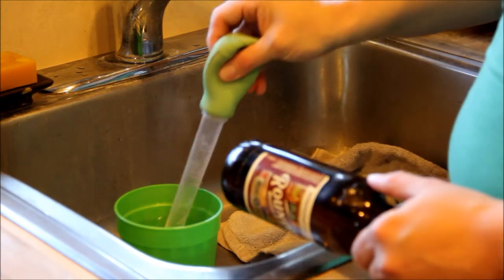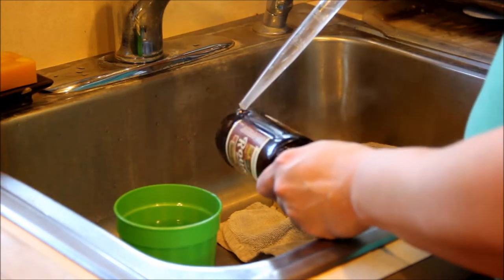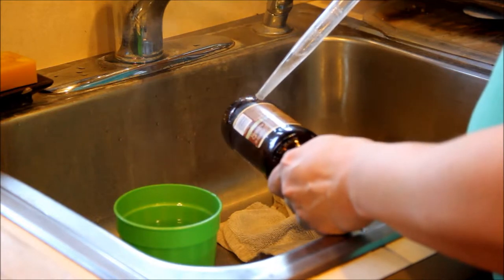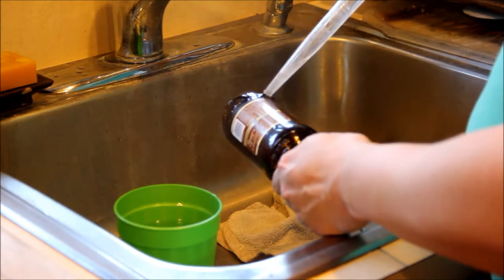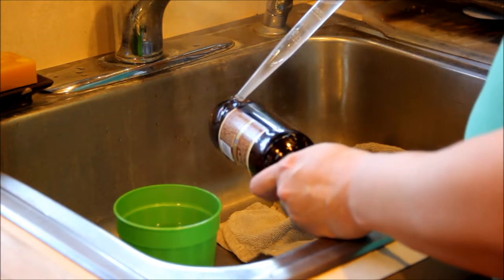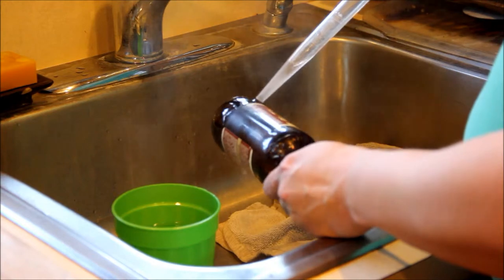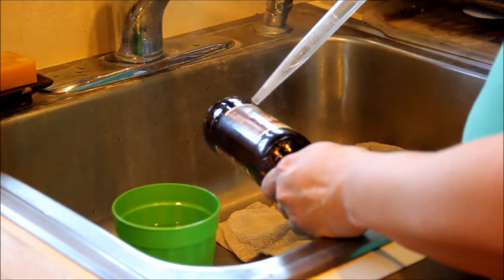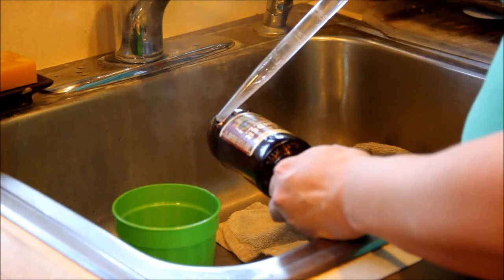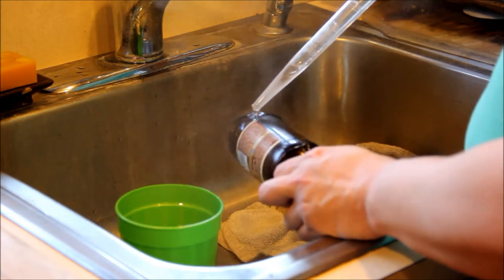First, take your turkey baster, get some hot water, and just dribble the hot water on the score mark. Try not to get it anywhere else on the bottle — try to keep it right on the score mark. Turn the bottle as you go. What you want to do is stress the glass: by getting it very hot and then running cold water over it, you're going to cause the glass distress and it should break.